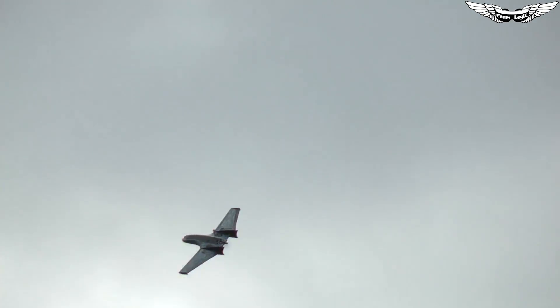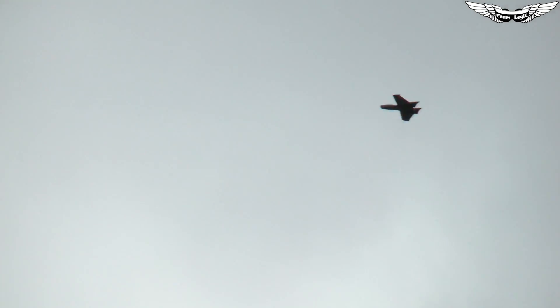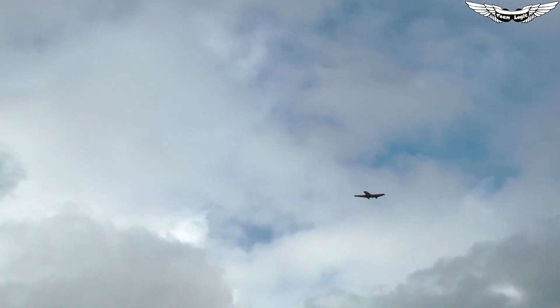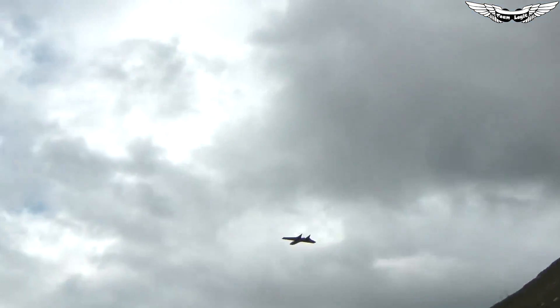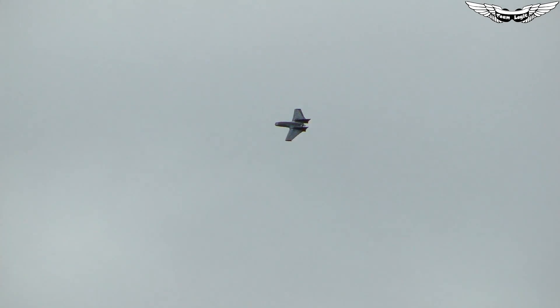I've been flying on 4S 3000s and 4S 4000s and everything in the middle like 3300s. I have not put a 2600 in there yet — I think it will be a little bit too light to hit the CG. With the 4S 3300, the Team Legit 65C battery, I'm able to hit the CG perfectly with the Runcam and the battery slid all the way to the front. With the 4000 I have to pull the battery back just a tad, so I've got a little bit of room for the CG.